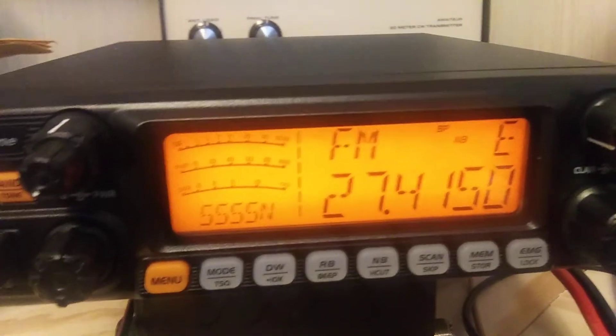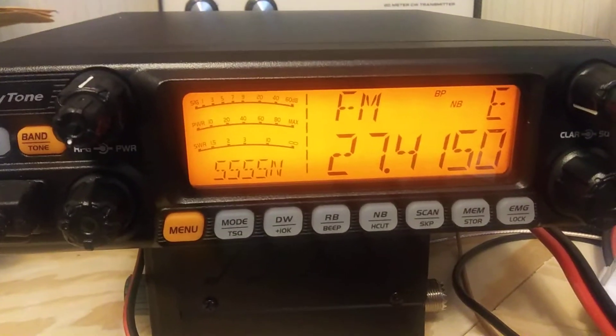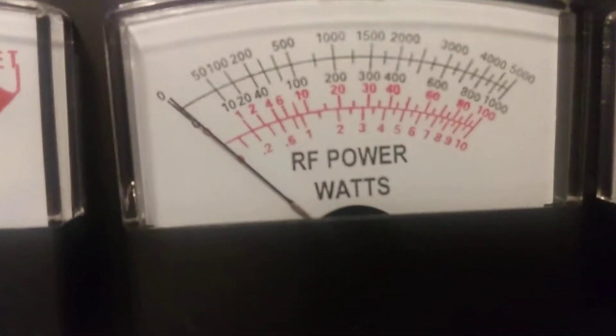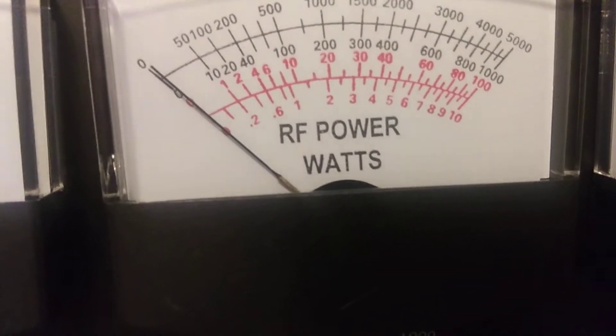So we're on FM, and we've got the power here about in the middle. Let's see what this looks like. This scale here — we're on the 100-watt setting, so on the red scale. Not as clear as I'd like it to be. We're on the 100-watt scale, which would be the red one, second scale from the bottom.